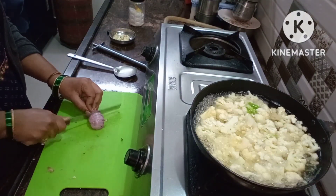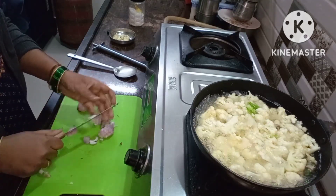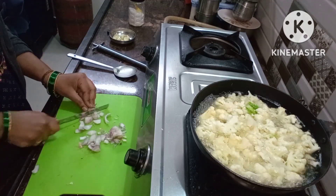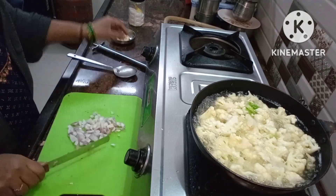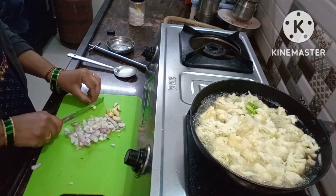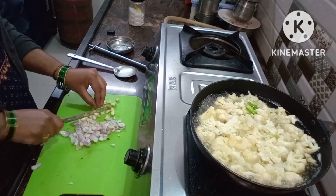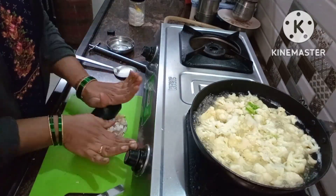Now we will cut the onion and fry it. Cut your beans — we will easily make the dough. Cut the beans.